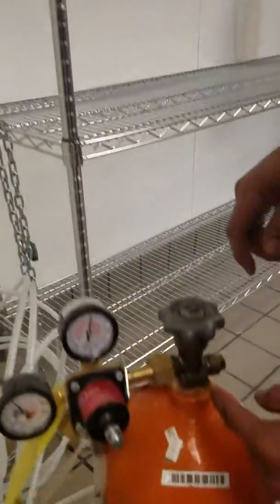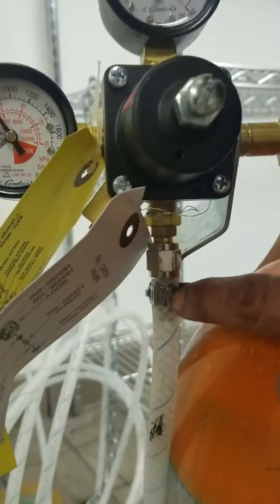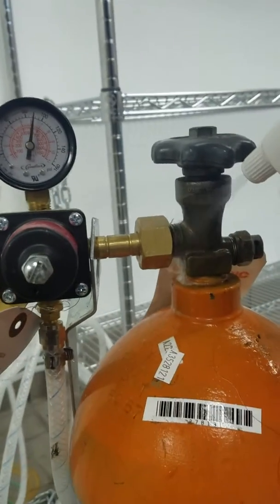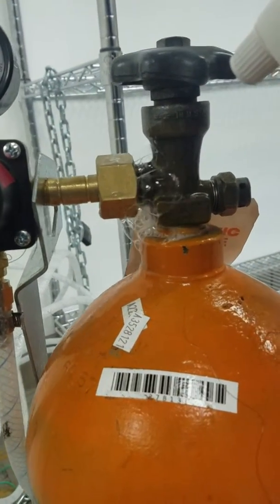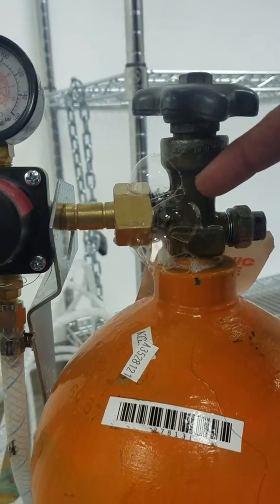So you want to check out the connections. The main connection is the one that connects to the tank and the connection coming out. You apply the soap water at the connection. If you get bubbles like that, that means you have a leak.